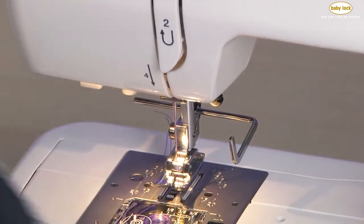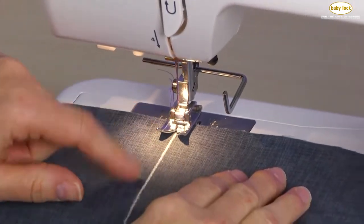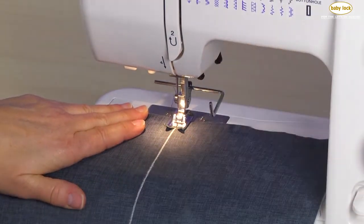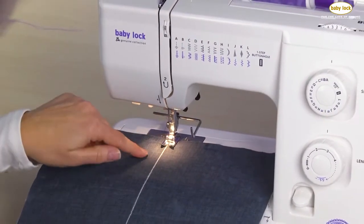Now I'm set. The first thing I'm going to do is sew my first row of stitching. Once I have that row set up, I can determine how far apart I want my rows of stitching. We're going to stitch from the top to the bottom, following that marked line.